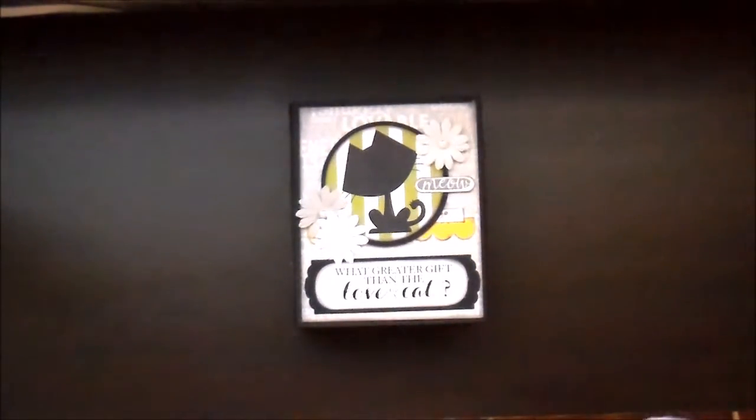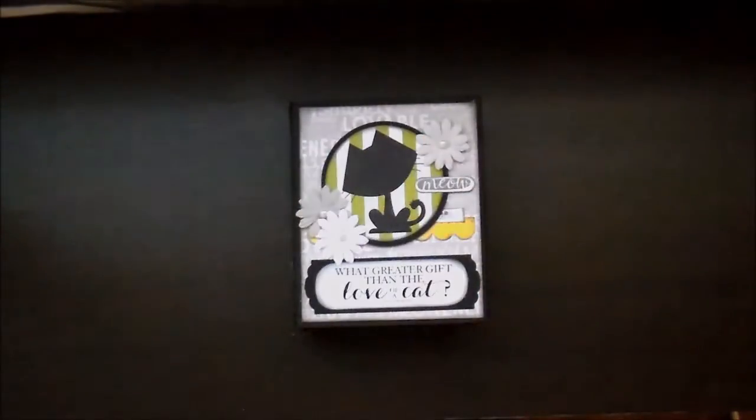So all those photo mats and that is the end of the album. This is going to a certain someone and I hope she really likes it — it was a lot of fun to create. I pretty much sat down and went straight through for like two days working on this. I hope she likes it and I hope you enjoyed watching. Have a great day, bye!